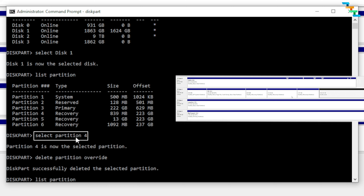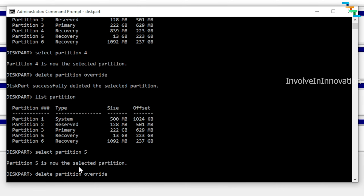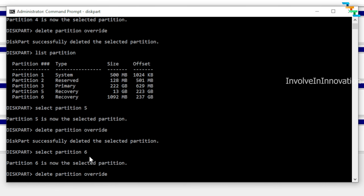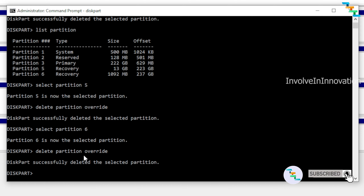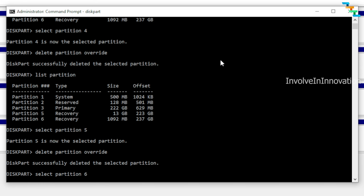In this case you need to delete Partitions 4, 5, and 6. Enter 'select partition 4,' then enter 'delete partition override.' You will get a message stating 'DiskPart successfully deleted the selected partition.' Run 'list partition' again — Partition 4 is now deleted. Then select Partition 5 and enter 'delete partition override.' Once deleted, you get the same success message. Finally, select Partition 6 and enter 'delete partition override.' In your case you might only have one recovery partition — just delete that one.